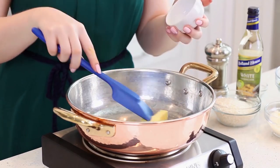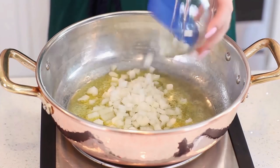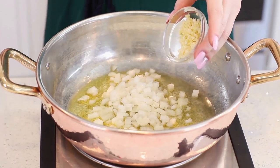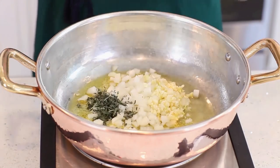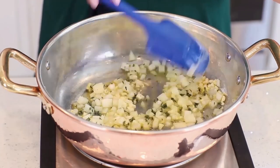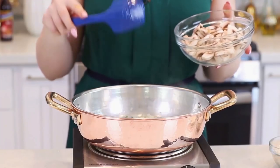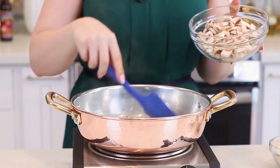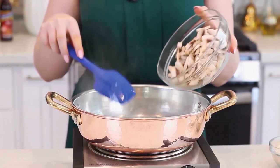I'm preheating a large sauté pan over medium heat and I'll add in two tablespoons of butter. Just allow that butter to melt. Into the melted butter, I'll add in one small diced onion, three minced garlic cloves, and a tablespoon of fresh thyme. Just toss that all together and cook it for about two to three minutes. When making risotto, it's important to keep in mind you don't want to brown any of the ingredients — just cook them until they're softened. Then we're going to add in eight sliced mushrooms.